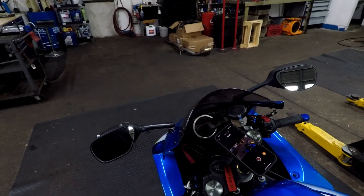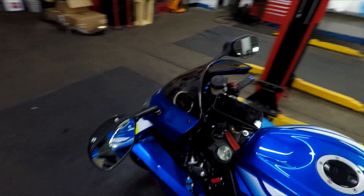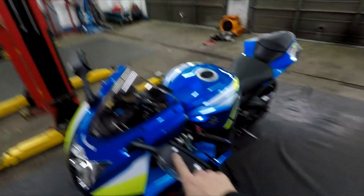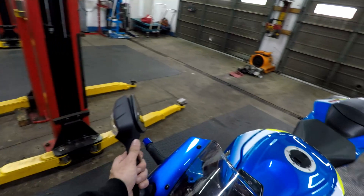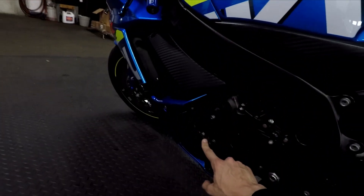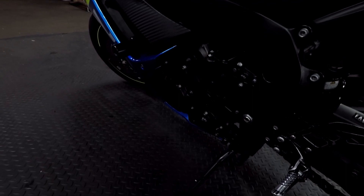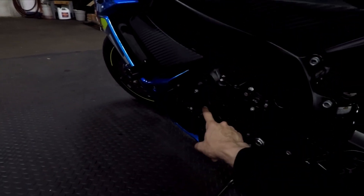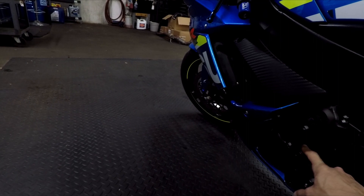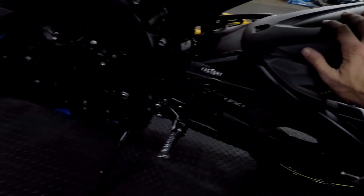Right now I have screws in it to kind of hold it up and keep it from shaking, because that was the issue — that's why it's junk. Don't buy the Amazon mirrors. This is the factory one — so much better. When I first got it, this stator cover was leaking a lot of oil, so I ended up resealing that. The slider here is all scuffed up, so it's been dropped. Other than that, it's pretty clean back here.